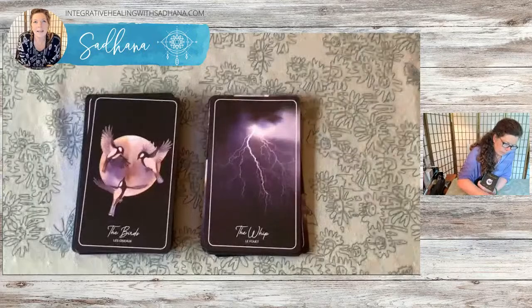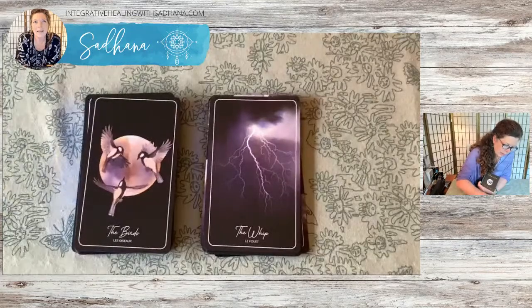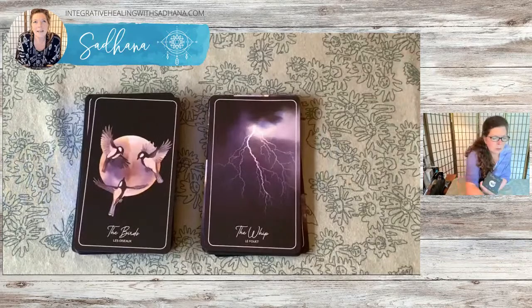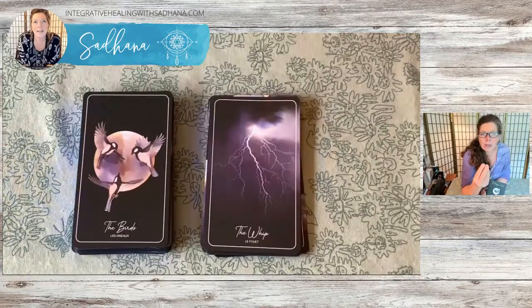And then we go to the Birds — it's not a pair, but we have three birds. In a traditional Lenormand deck, birds can mean a pair, a couple, a pair of friends, siblings and so forth. Roseanne has chosen to put three in this deck. Now the 13th card in a traditional Lenormand is the Child, and there is no Child, Lady, or Gentleman in this deck.